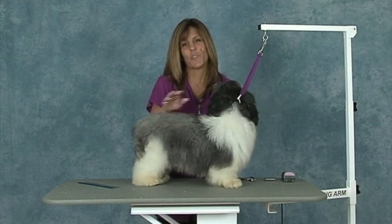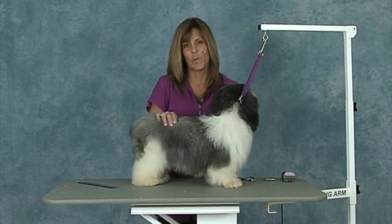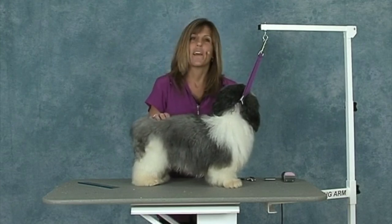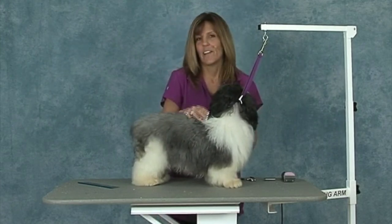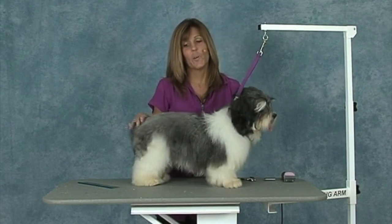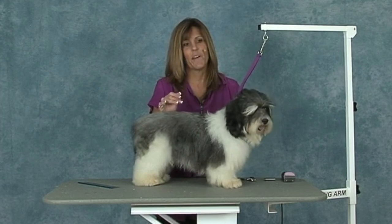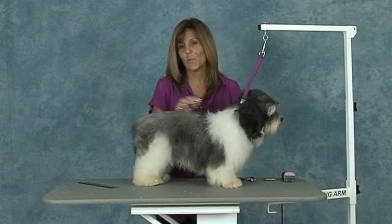The Havanese was originated in Cuba and they have a double coat, but it's not a double coat like a golden retriever would have. They don't have an undercoat. It's a soft, silky coat and then it has a type of wiry consistency to it also.